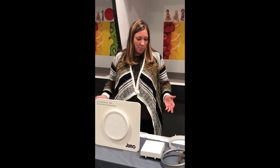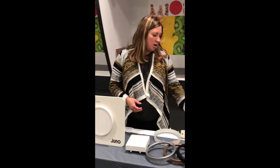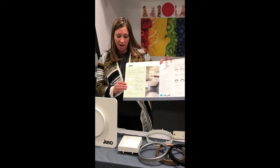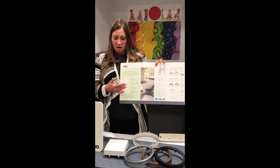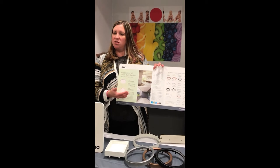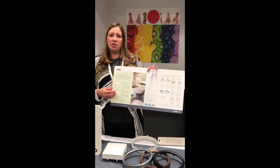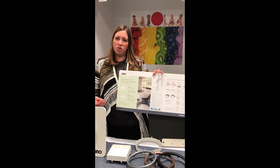I then like to talk about the family because there's a lot to talk about — the wide breadth of offering. It's a very wide selection of options and features with this Juno Slim Form family. The poster is a good reference point: it shows pictures of the round and the square, talks about the different sizes and lumen packages, and you can even hit on the color temperatures, the four different ones available, the 90 CRI, and the two different driver options.